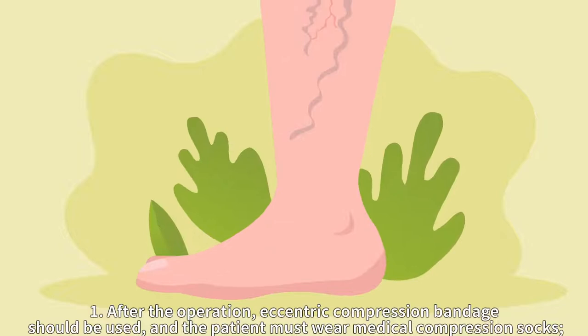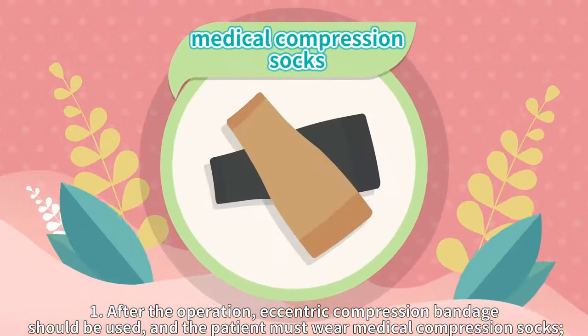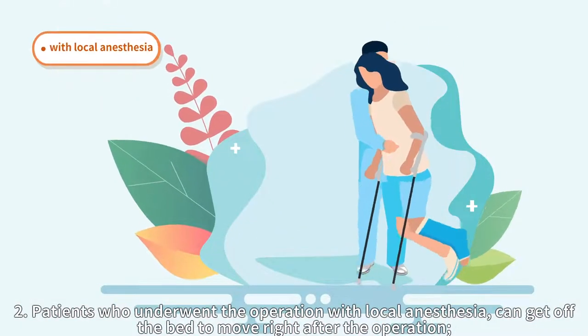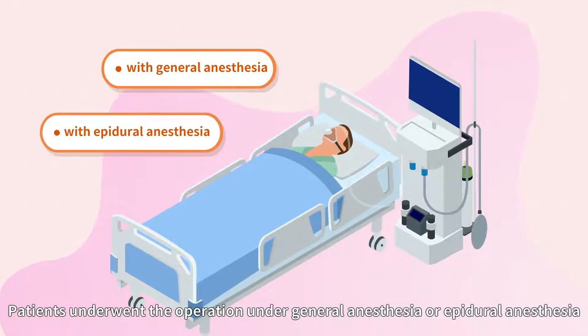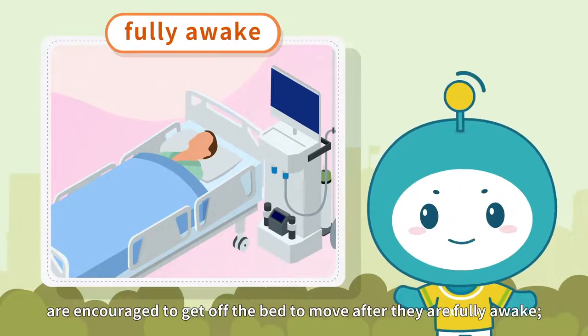Post-operative care precautions: 1. After the operation, a pressure bandage should be used, and the patient must wear medical compression socks. 2. Patients who underwent the operation with local anesthesia can get off the bed to move right after the operation. Patients who underwent the operation under general anesthesia or epidural anesthesia are encouraged to get off the bed to move after they are fully awake.